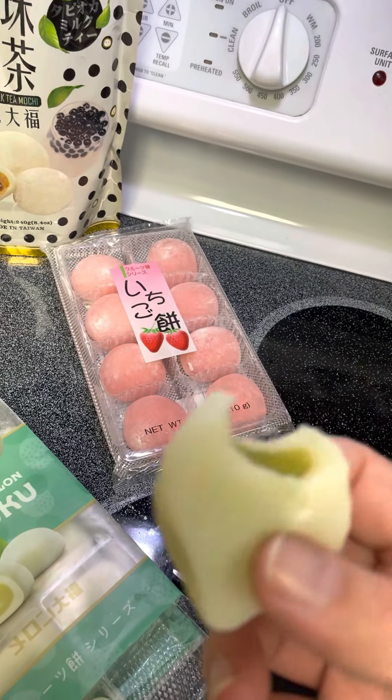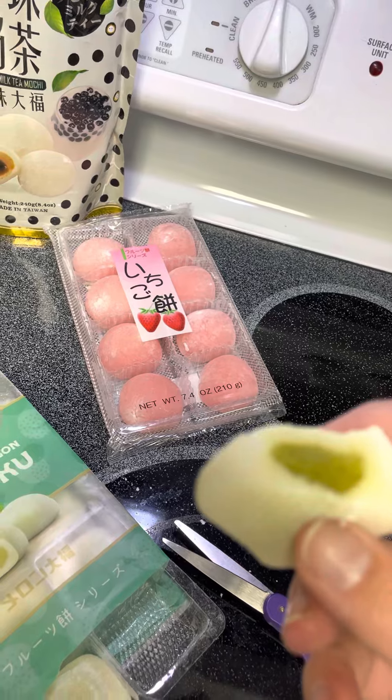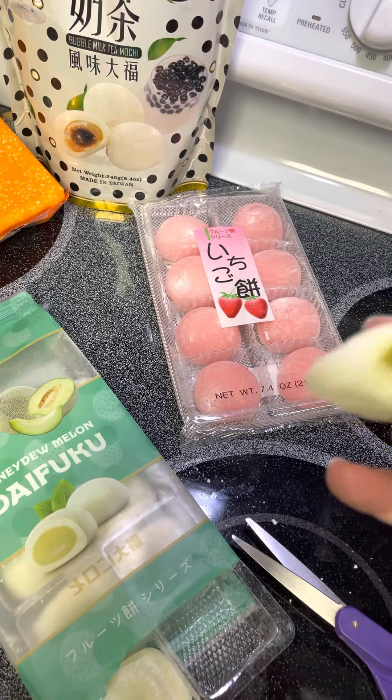It's a very mild melon — very mild. It's hard for me because this one has a little different outside flavor.